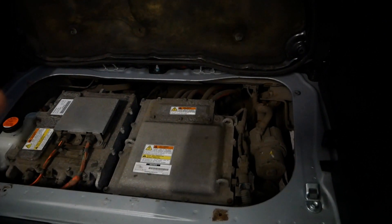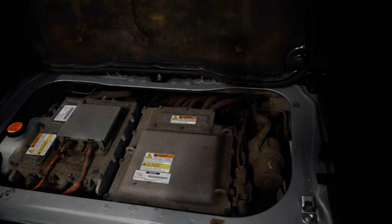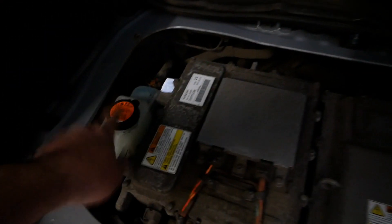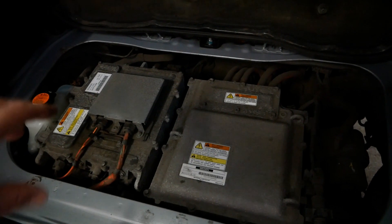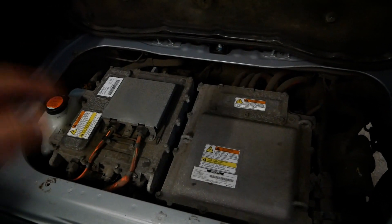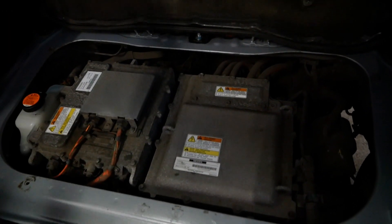Not that we can really see, but there are the orange high-voltage cables. Everything in orange conduit is the high-voltage cables from the charge ports or the traction battery going into the electronics. Here we have another coolant bottle, because the electric motor and all of these electronic blocks are water-cooled.